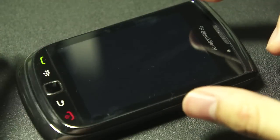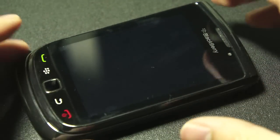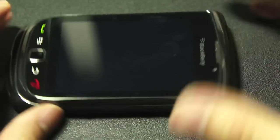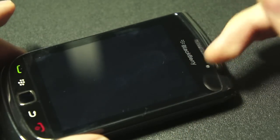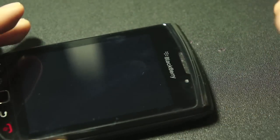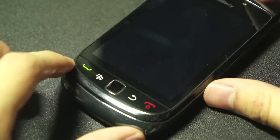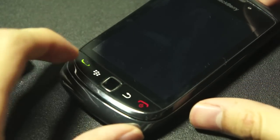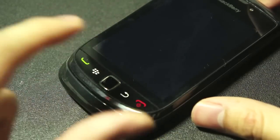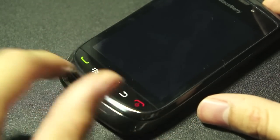On the front you have a slightly larger than three-inch display, and it's a capacitive touchscreen — not resistive, thank God. Right here you have the optical sensor that they use to adjust the display brightness. You've got the speakers right here, physical buttons which are the same on any BlackBerry device today. You've got a call button, hang up and standby, the back button, the BlackBerry key, as well as an optical trackpad.